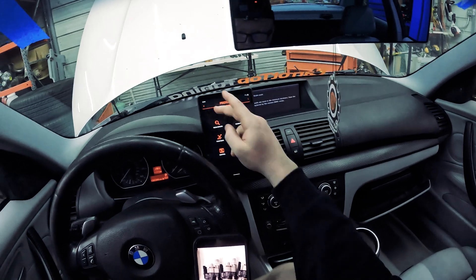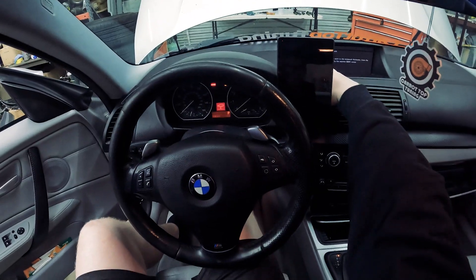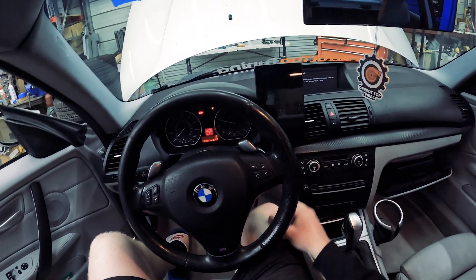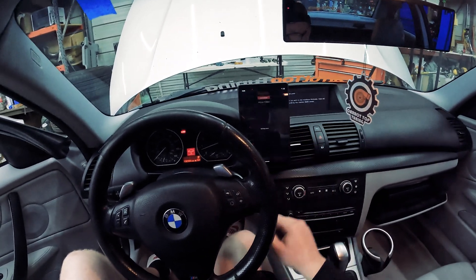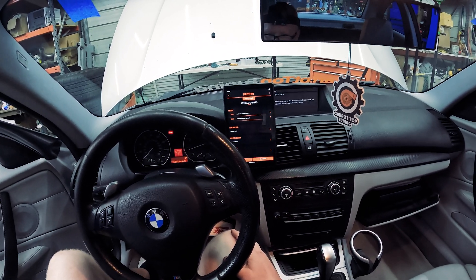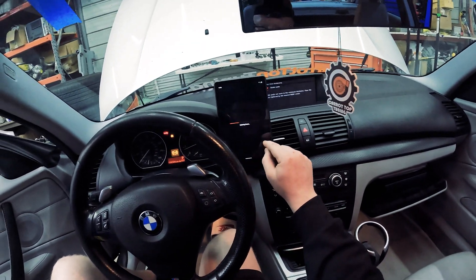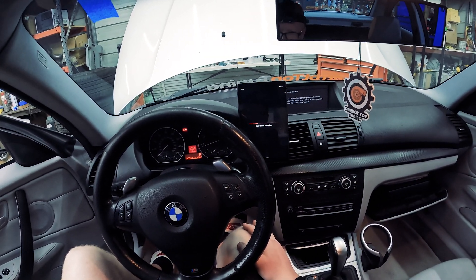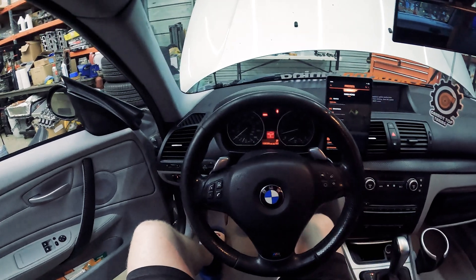Coding is complete — we can exit out and cycle the ignition. It still sounds like it has a misfire, so let's find out where. Cylinder six and cylinder four — might have been residual fuel that was in there. Let's clear the errors and see if they come back. It looks like it's idling perfectly fine now.